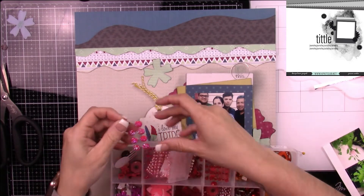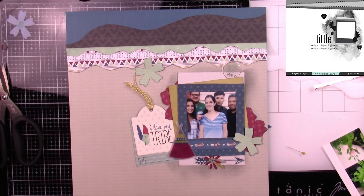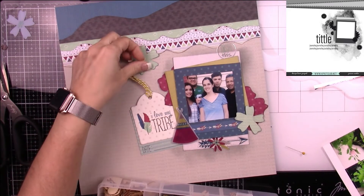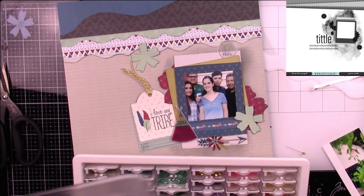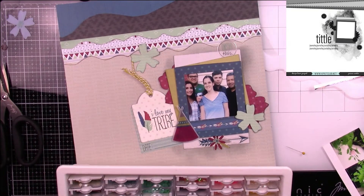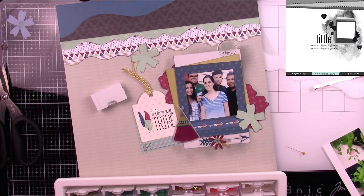This is my tackle box — I have all my small embellishments organized basically in color order. I have pinks, oranges, and reds together, and then I have my wood veneers in one of those tackle boxes. I like to keep my stuff by color because that's how my brain operates. My friend Leda gave me a really cool tray for my sequins, so I treasure that little tray.